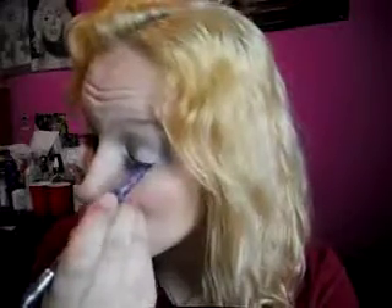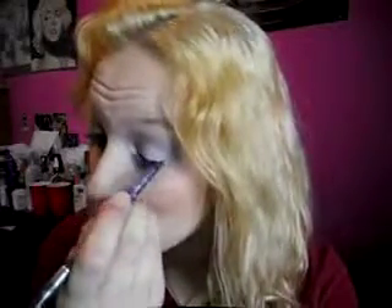Now I'm taking NYX White eyeliner pencil and lining my waterline — this will give you a brighter look. Now I'm taking Kat Von D Homie and lining the top of my lashes. You want to stay as close to your lashes as possible. I still see a little white, but yes, I did that.